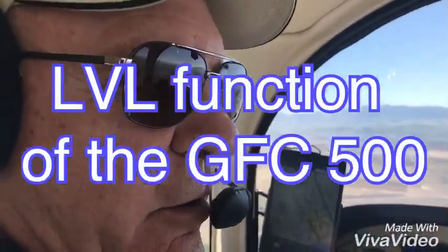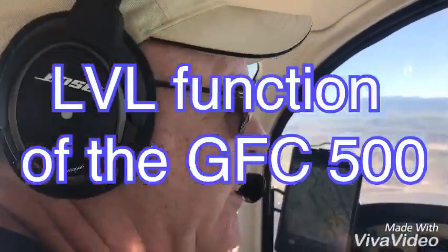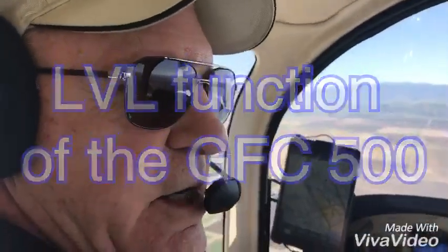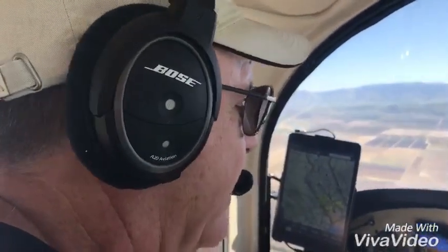Hi there, we're bouncing along in our 1979 Grimm and Tiger, which we call Whiskey, and I'd like to show you a nice feature of the GFC 500 Autopilot that my friend Ty asked me to demonstrate.